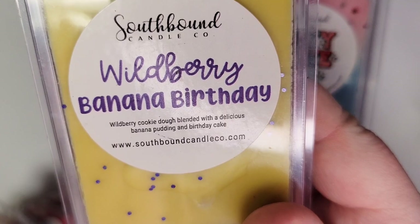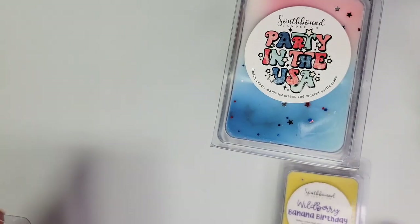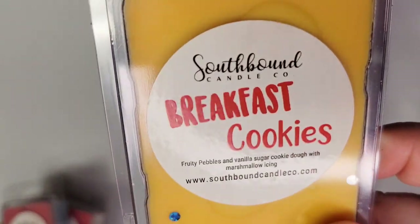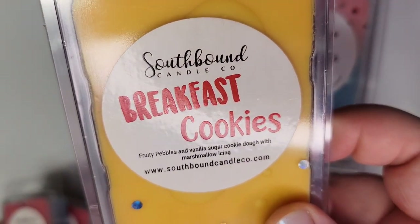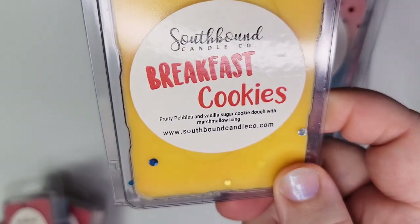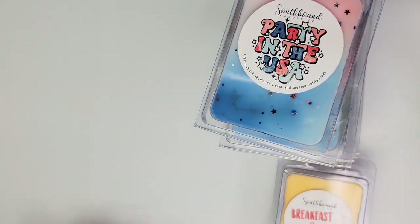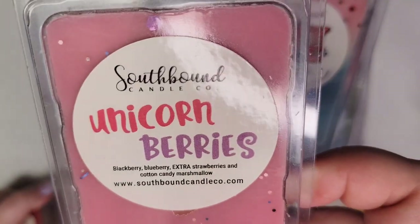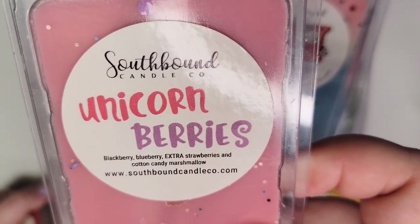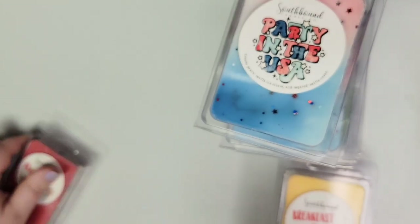Continuing on with some fruity bakery scents — this is Wild Berry Banana Birthday: wild berry cookie dough blended with a delicious banana pudding and birthday cake. I haven't melted this one yet. Next is Breakfast Cookies: fruity pebbles and vanilla sugar cookie dough with marshmallow icing. I've melted a clamshell of this before and really enjoyed it. If you like Fruit Loops or Fruity Pebbles scents with bakery, it's a good performer.